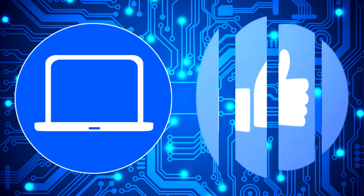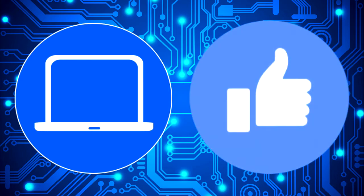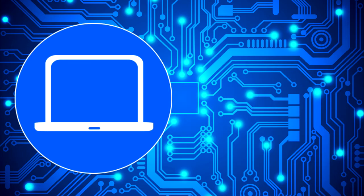Thank you so much for watching. Don't forget to like and subscribe if you enjoyed this video. Check out this playlist to watch other tutorials for your laptop. You can also click here to find parts for your laptop at partspeople.com.